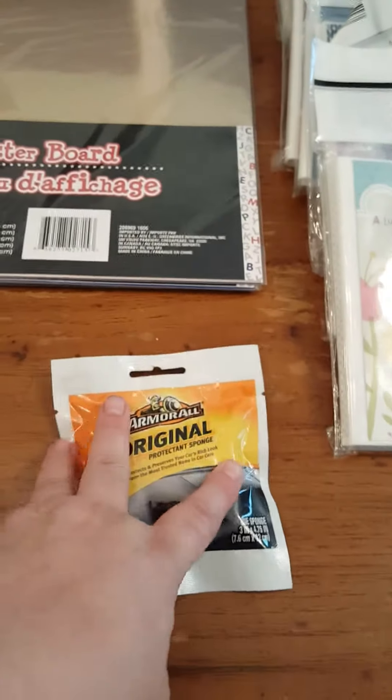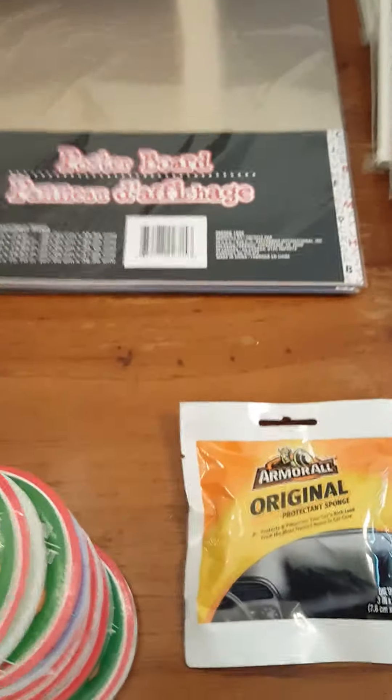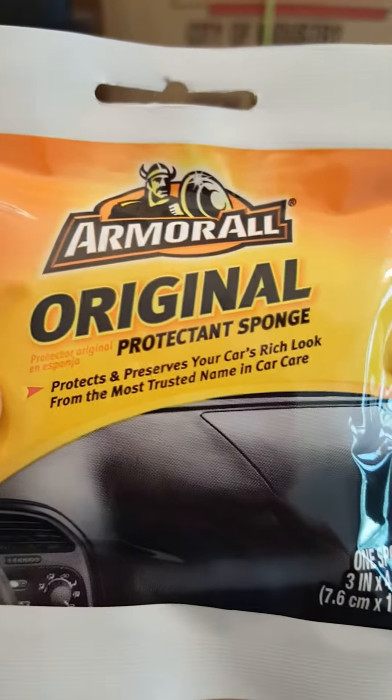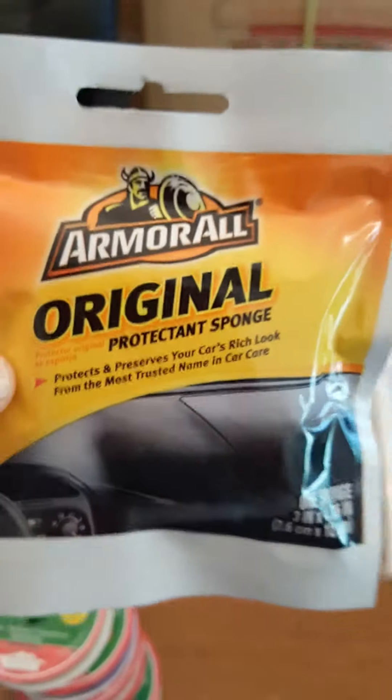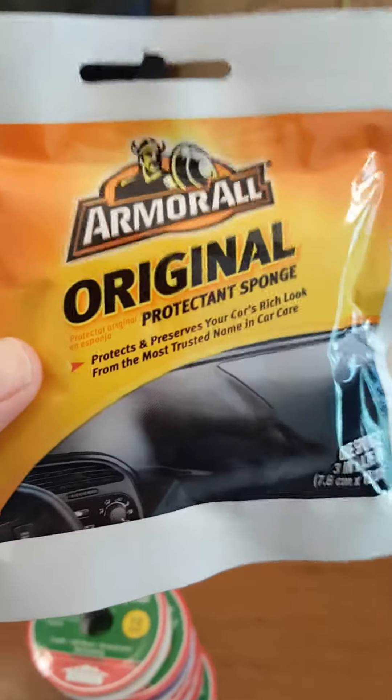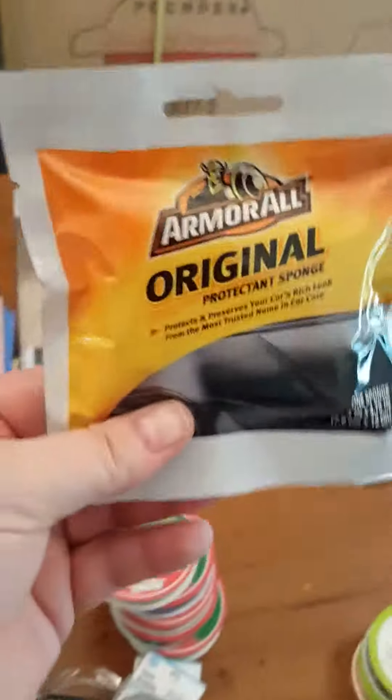I did pick up one of these Armor All wipes to put in my car just in case I had an accident. Sometimes when I'm waiting in the car I just like to wipe the dash and the doors off to pass time. Here's your product code — they had a ton of them. I know you can buy a big bottle, but I bought two of these — one's already in the car.